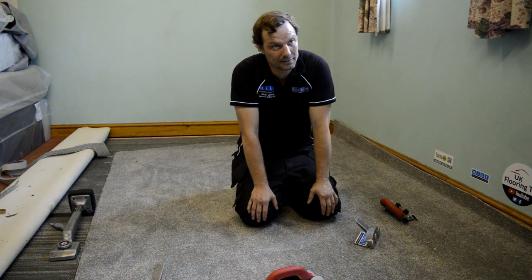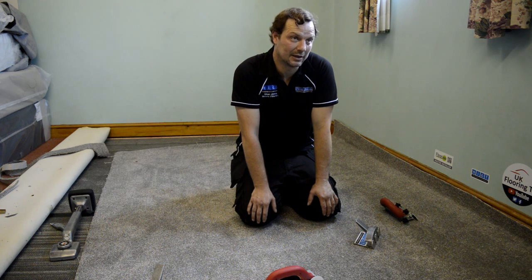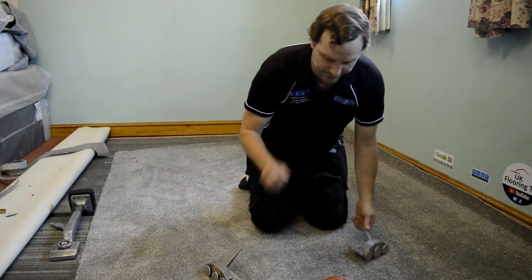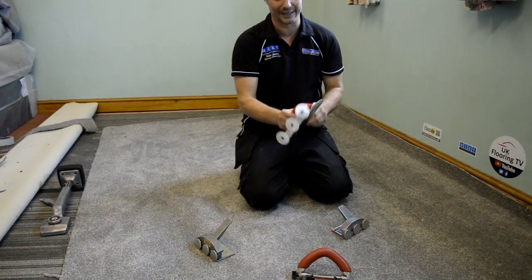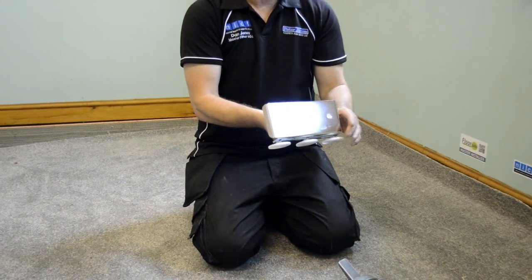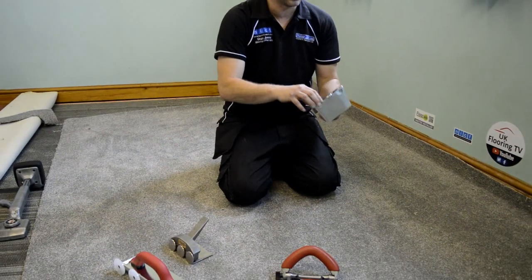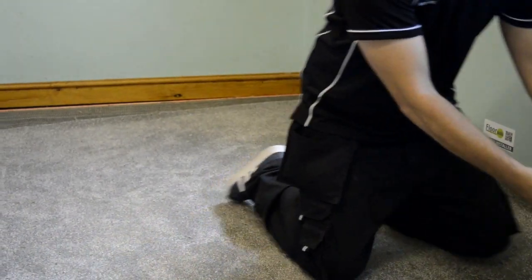With the Speedcat, same with me — I use it to crease but I don't use it to tuck. I do the opposite. We'll have a look at them first. We've just taken this one out of the box. It's got a nice base plate on it, comfortable handle, and it's got three nylon wheels. They're all at the same height. Whereas with the Speedcat, it's got three metal wheels and the wheels actually go up in a graduation.